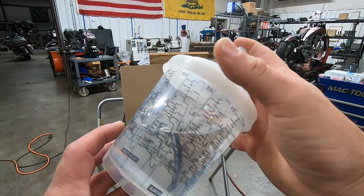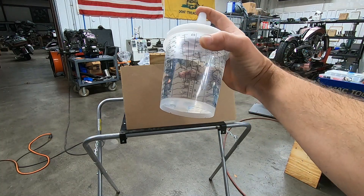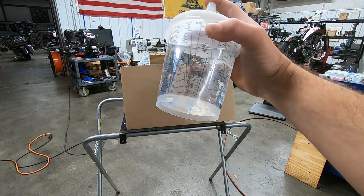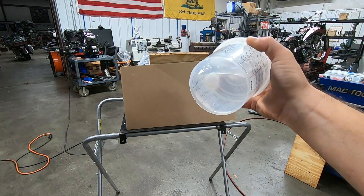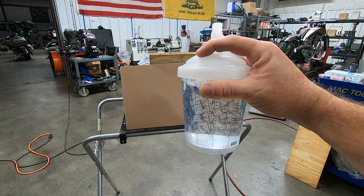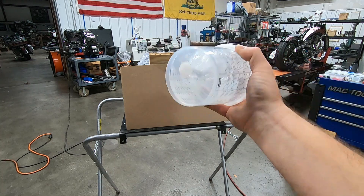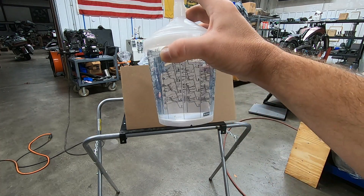One of the other things I ordered from SADA is their disposable cup system. It has all your mix ratios all the way around the cup, making it really easy to do all your mixing. It comes with a cap for storage, and there are filters that go on the inside as well. Right now we just have water in it to demonstrate the gun adjustments.